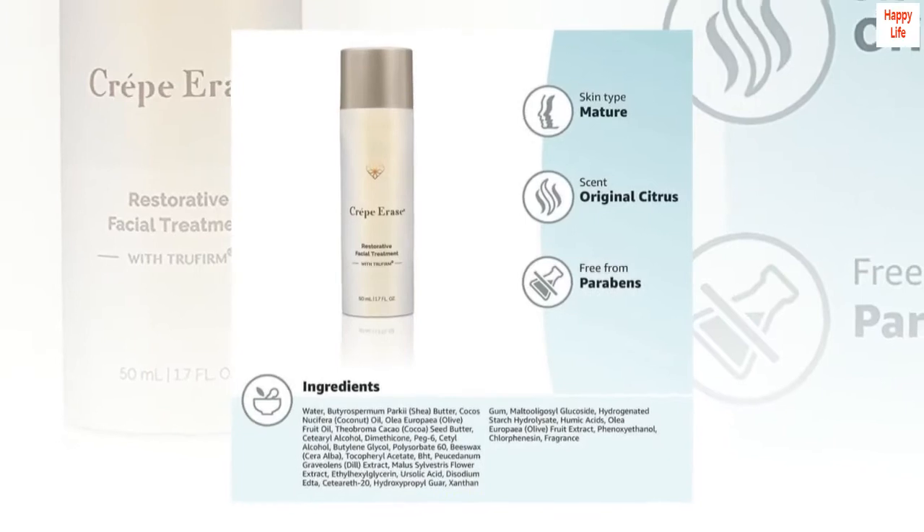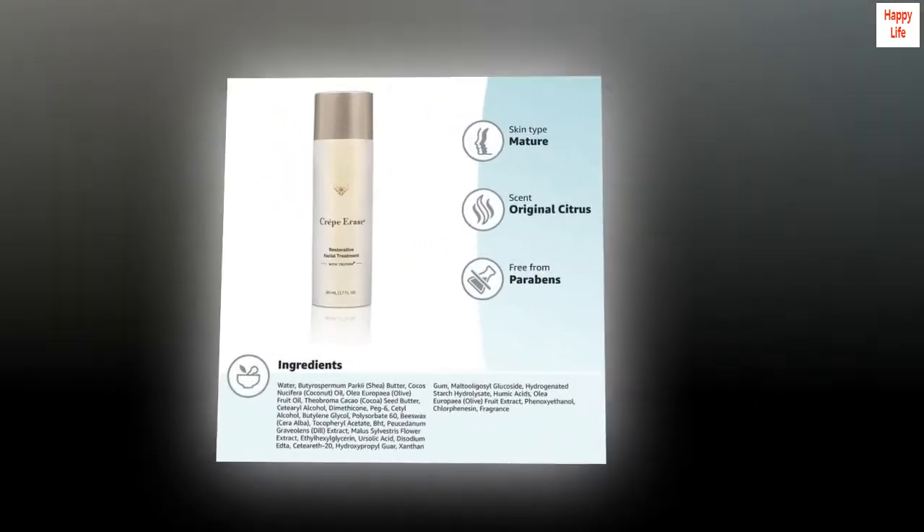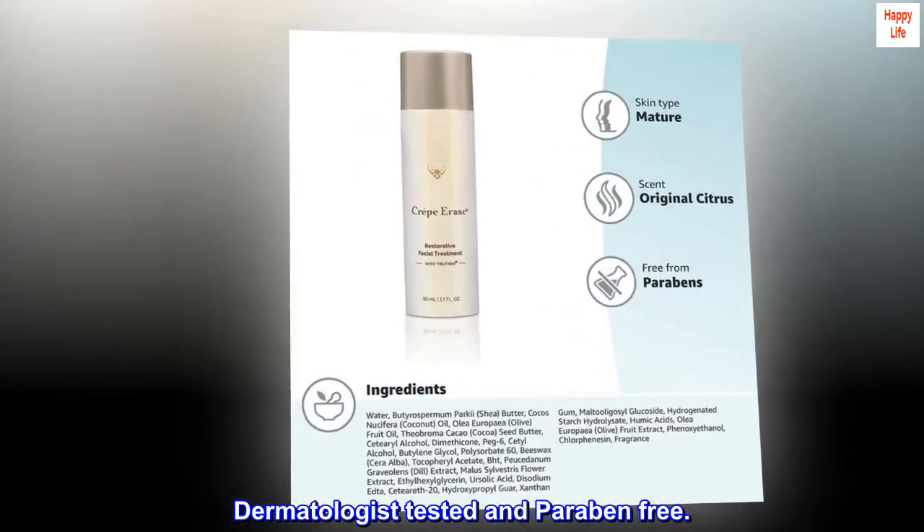Benefits. Help recondition delicate skin on the face. Dermatologist tested and paraben free.